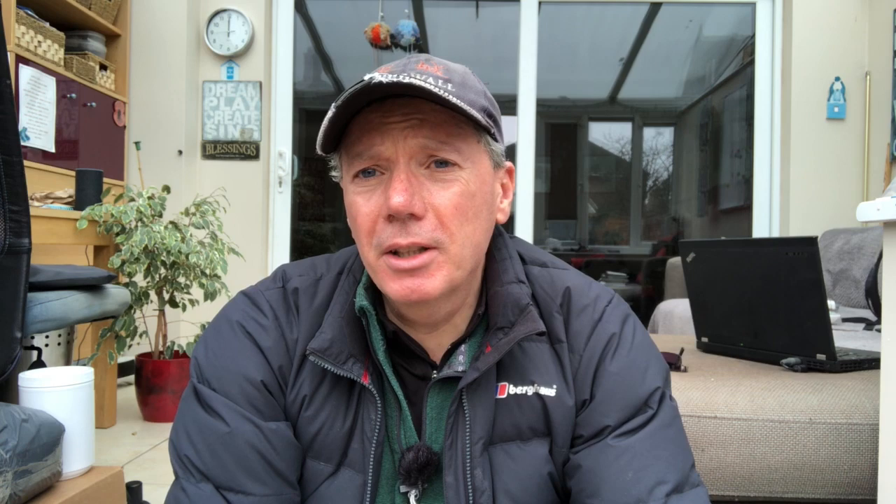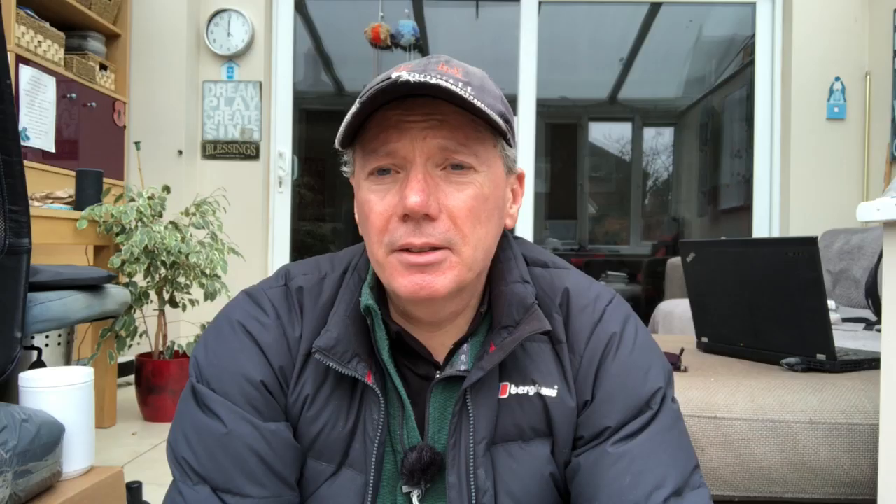It's a bit too complicated for some people, and to be honest it's a bit too complicated for me some of the time, because what I really want is a nice quick reference that I can just look up anytime, anywhere — I've got it on my phone all the time. So that's what I've created: a view of the whole year structured by months, nicely illustrated with some photos from the allotment.